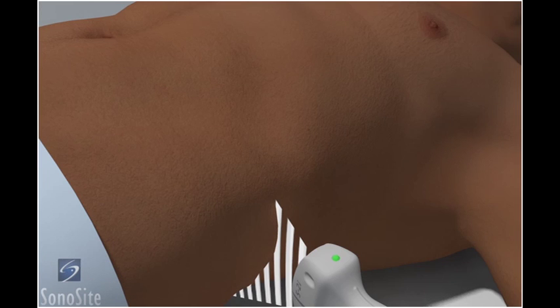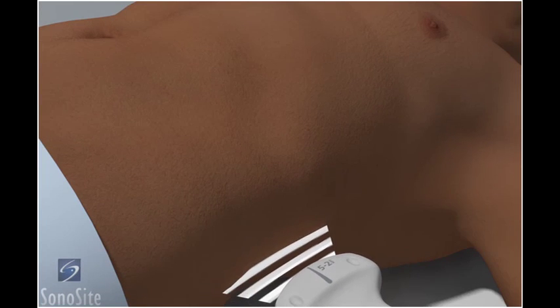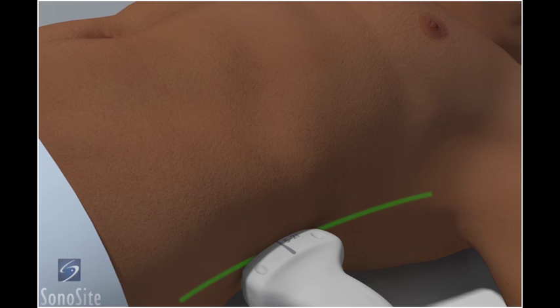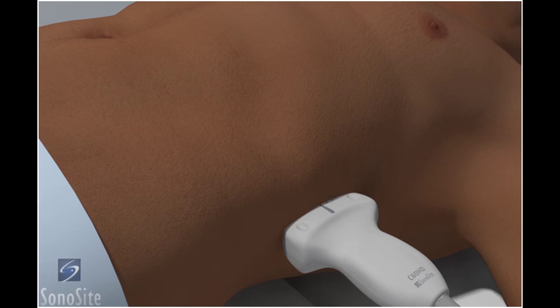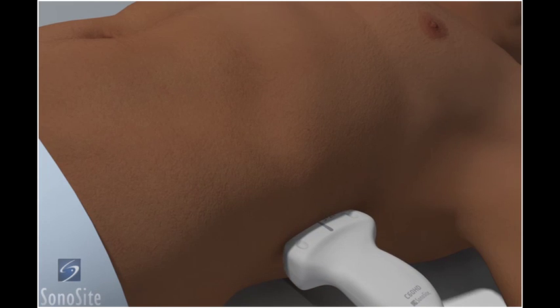The transducer is placed in a long axis orientation along the left posterior axillary line at the costal margin, with the orientation marker directed toward the patient's head. The left kidney lies more superior and posterior than the right kidney. Therefore, to adequately visualize the kidney, it may require moving the transducer superiorly to an intercostal approach and posteriorly from the midaxillary line.